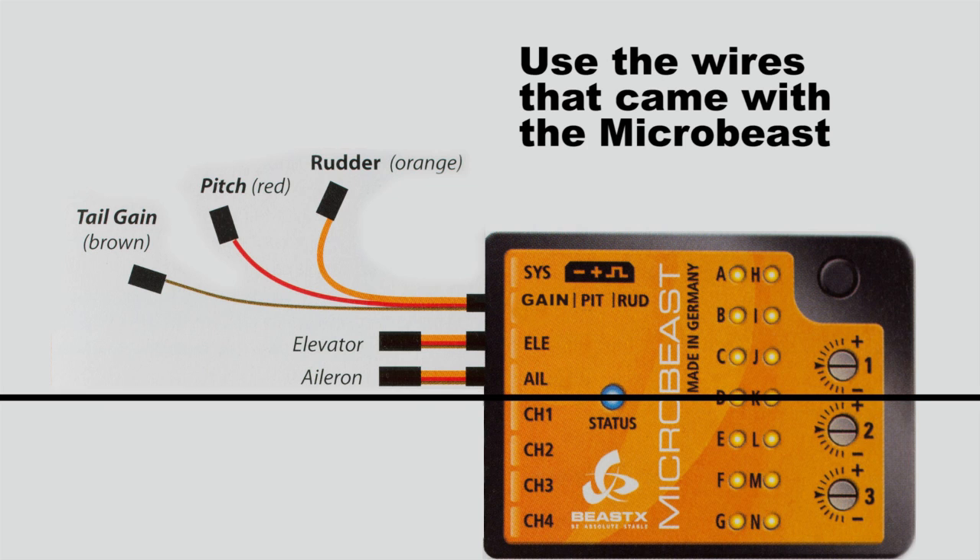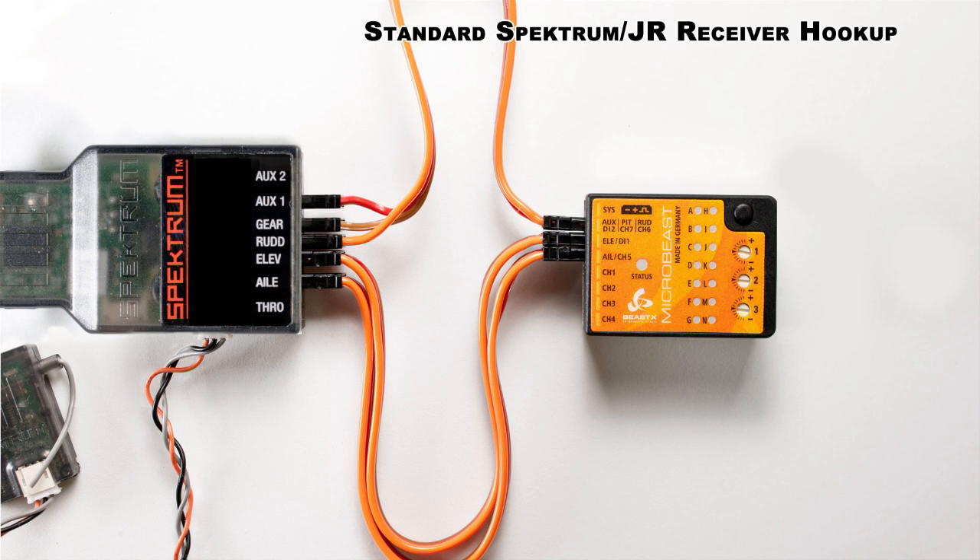We're going to be using the wires that came with the MicroBeast, including that little special three-signal wire. One is a red lead, a brown lead, and an orange lead. Red goes into your pitch channel or Aux 1. Brown goes into the gear channel or gyro, and the orange goes into the rudder. There's your elevator and your aileron, and we're done.